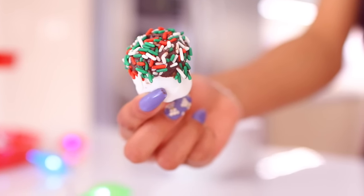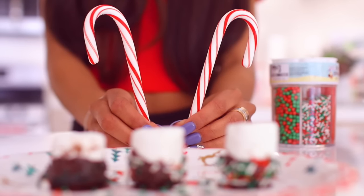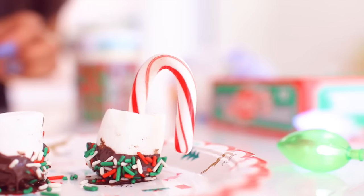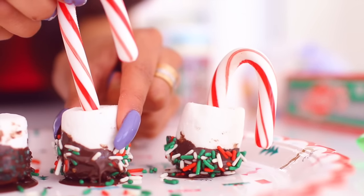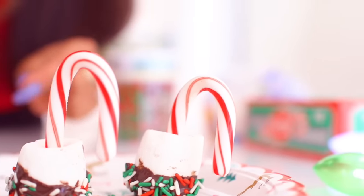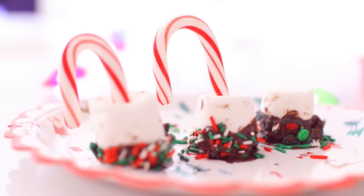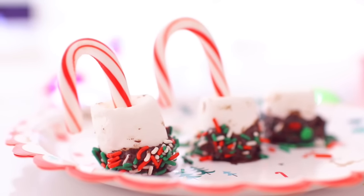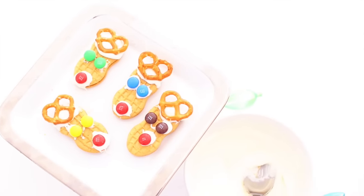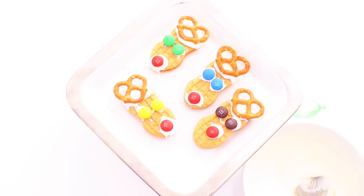Next, put the sprinkles in a little bowl and twirl the marshmallow so that it's completely coated. Once that's done, it looks so cute — just think of the cute pictures you can take. Then it's candy cane time. Get some mini candy canes and stick them right inside of the marshmallow. That's all there is to it. It looks really good and it's so yummy too.